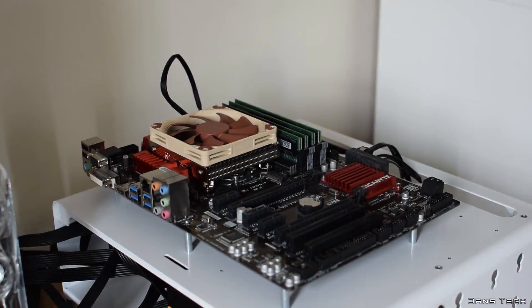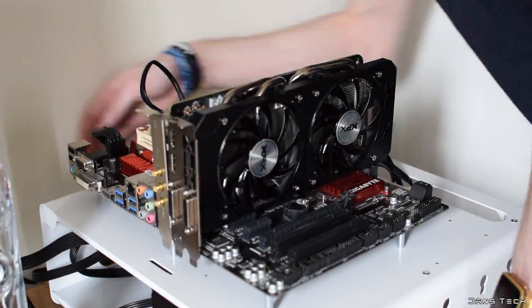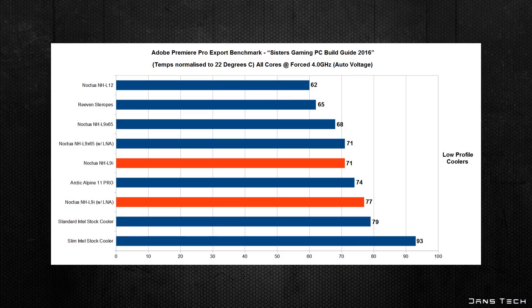Testing this cooler on my usual test rig with an i7-4790K at 4GHz — for lower end coolers — this cooler is able to keep the chip at 71 degrees, and with the low noise adapter attached at 77 degrees. When comparing this to the two Intel stock coolers I have on hand, they of course didn't score as well. For the noise tests, do feel free to take a listen to compare this cooler to the other Intel coolers.